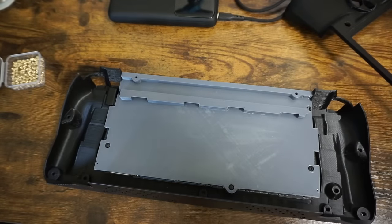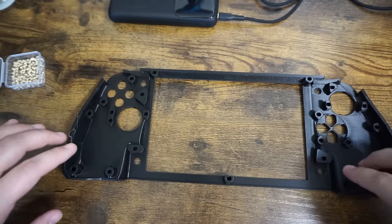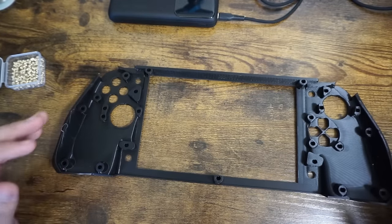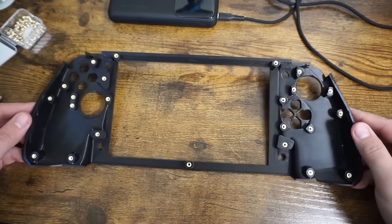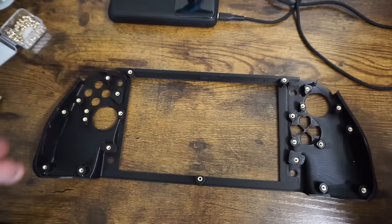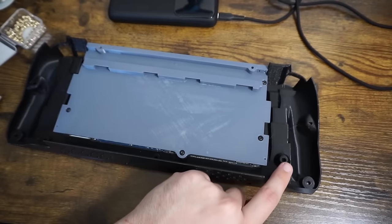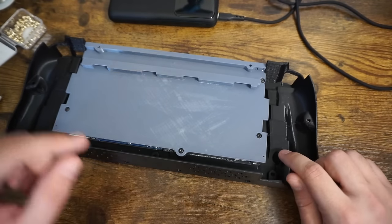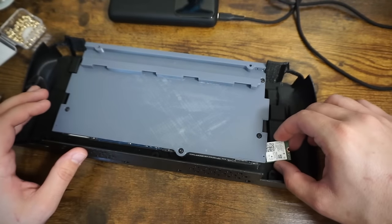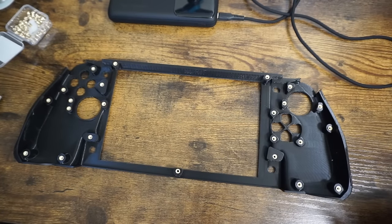Now I'm going to move to the top case. The front case actually has a lot of heat set inserts - all the ones that are going to hold the controls in place, and then all the ones that are going to hold the back case to the front case. That is a lot of heat set inserts, but I'm trying to make the controls as strong and stiff as possible. One heat set insert I skipped is this one here - this is where the little Wi-Fi chip will attach. If you want your computer to have Wi-Fi, you probably want the Wi-Fi chip. There's an antenna that goes with this as well.